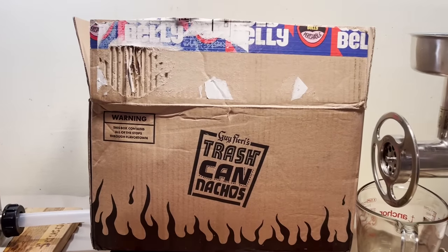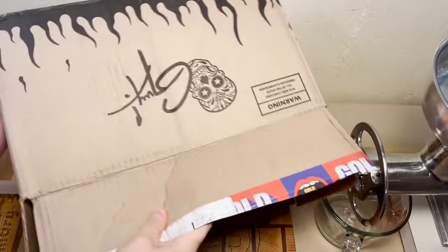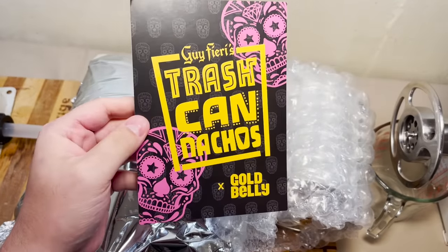Well, hey there folks, and welcome back, I guess. Yeah, yeah, yeah, a glass bottle would have been a bad thing. So we got our Guy Fieri's trash can nachos.